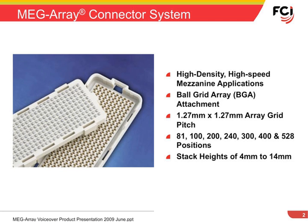The FCI MegaRay Connector System is used in mezzanine applications that require high-speed capability and/or high-density. The unique ball grid array termination is well-proven and reliable. The MegaRay Connector is based on contacts in a 50 thousandths of an inch square array.